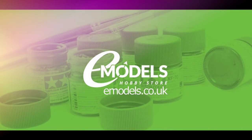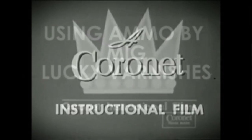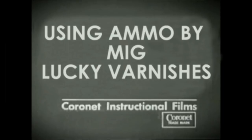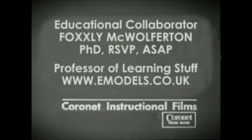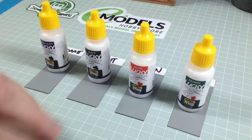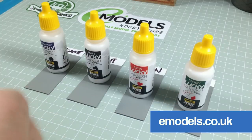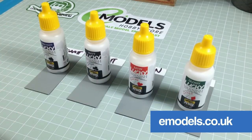Emodels.co.uk — make something awesome. Hey everyone, it's Fox from Model Making Guru here. Welcome to a brief instructional slash demonstrational video.